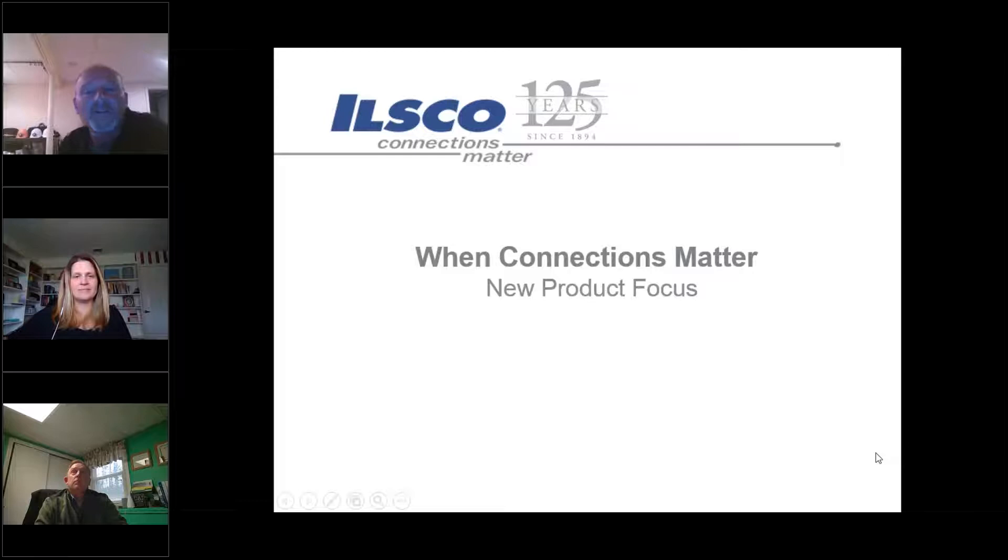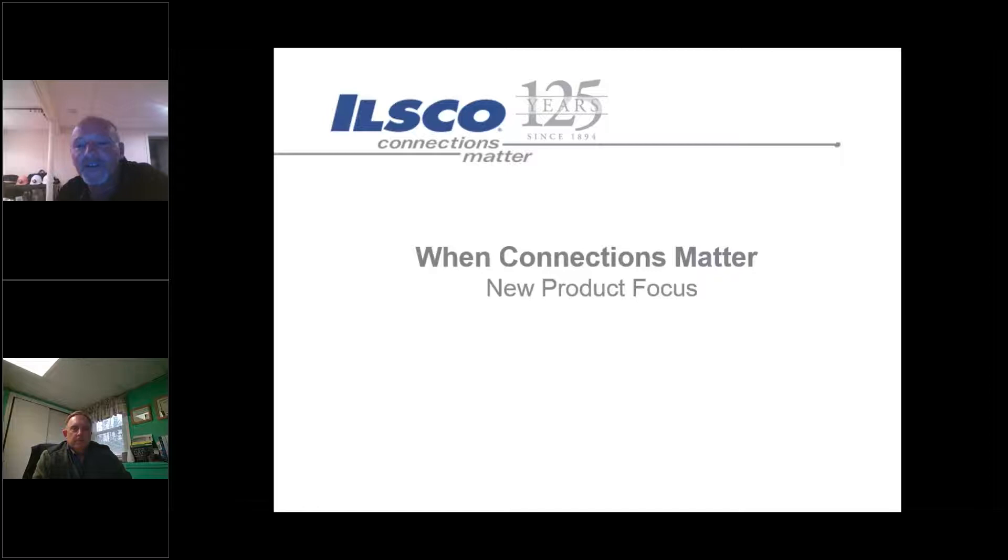Good afternoon everybody, thanks for joining us. I'm Mike Neal, I work for the enterprises out of the Blue Bell office outside of Philadelphia. We also have Rich Brooks, he's with ILSCO. Today we're going to focus on some new product, tell you a little bit about some tooling, and hopefully you get a good takeaway from this.